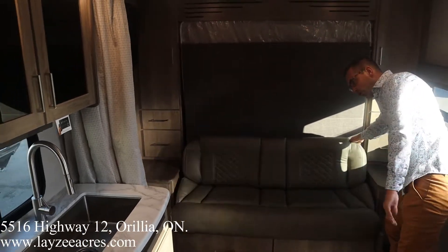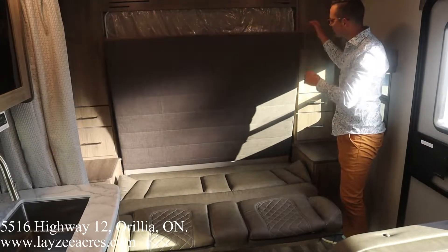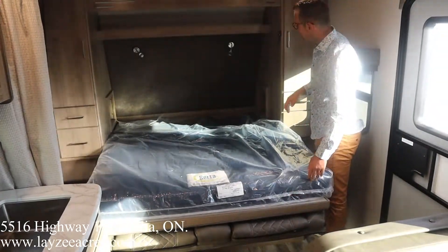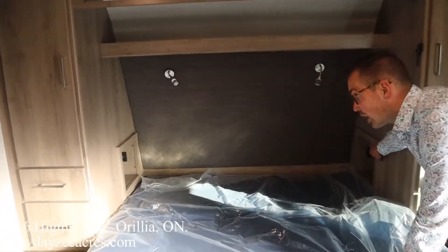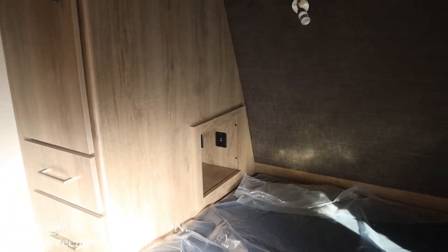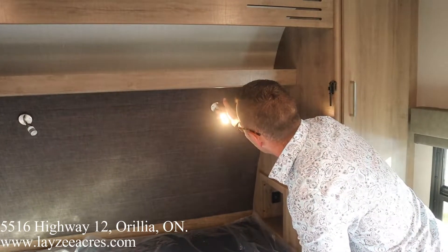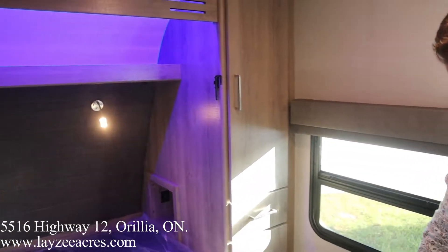To convert the murphy bed, you just roll the sofa over, then unlatch it and it comes down. Bring the mattress down — I find it easier to split it up. We have a shelf in there with a cubby hole, receptacle, and USB on both sides so you can plug your phone in. There's a nice blue reading light and another blue light right above it.